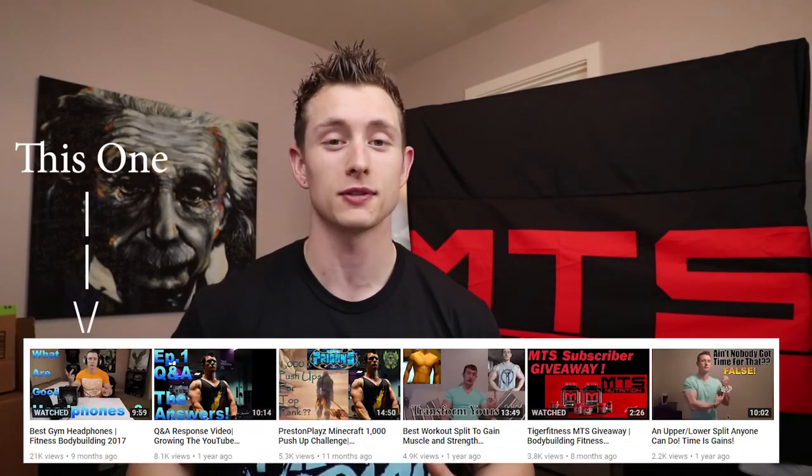Hey, what's going on everybody, welcome back to the channel. I want to do a product update review. One of the biggest, most viewed videos on the channel is about headphones, and I'm okay with that because people want to know what fitness headphones are applicable to their workout. I tried the Skullcandy Crushers and I liked them for a long time — a lot of people had really good questions about how they work.